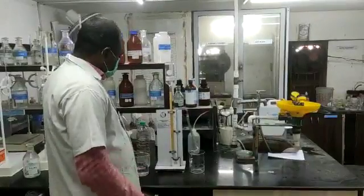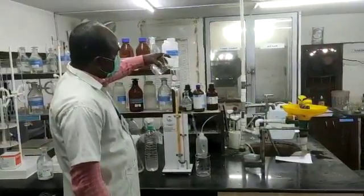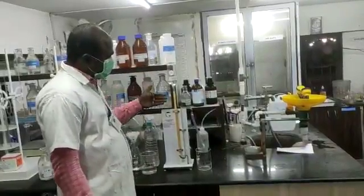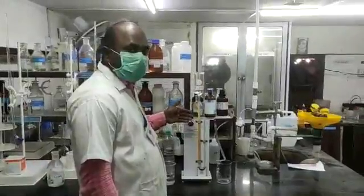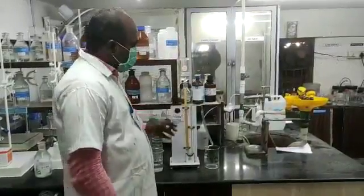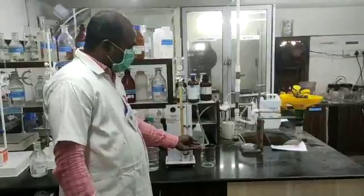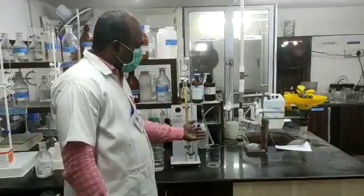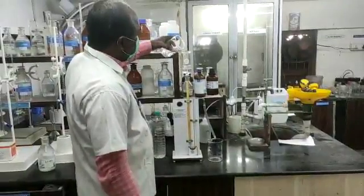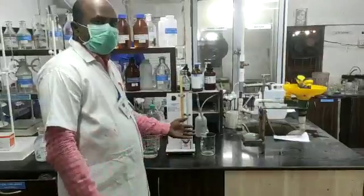Then transfer the water sample to the ion exchange column. Any iron molecules or iron compounds present in the water sample — the cation resin will totally remove the iron content. Then, on the opposite end, you collect all the water sample from which iron has been removed by the ion exchange. Transfer it to a beaker.